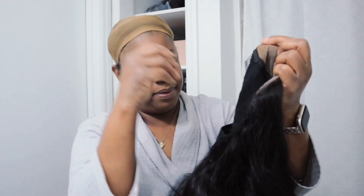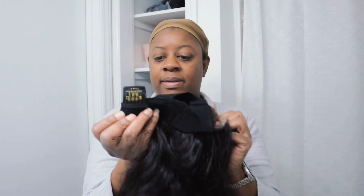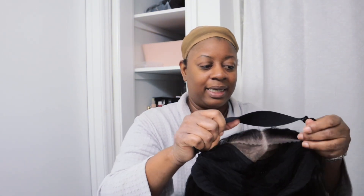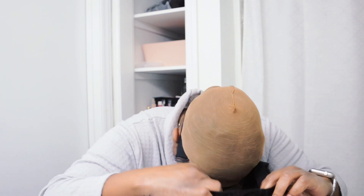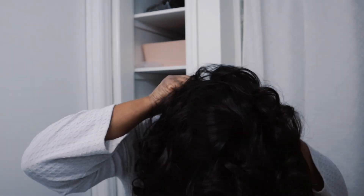It has a comb in the middle to keep it in place in your hair — I guess you don't have to wear a stocking cap. It does not have any side combs, and then one comb at the back. It is by West Kiss Hair. The elastic band is not staying in place; I would have to sew the elastic band to keep it in place.